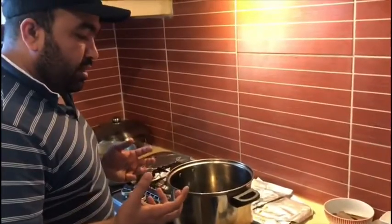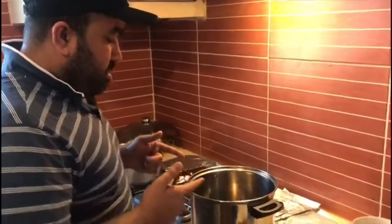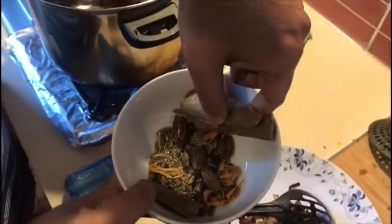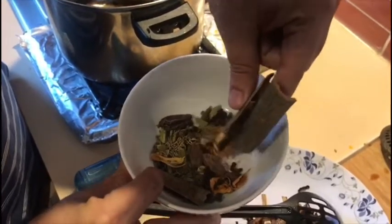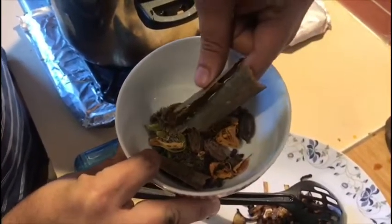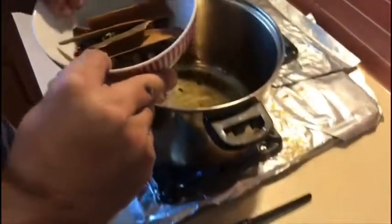Now we will boil the chawal. We have to boil it to at least one-third or half. So I have added oil in it, and these are the whole spices: long, dark chini, zira, mochi elaichi, chowthri, and sabaz elaichi. We will put it all in.